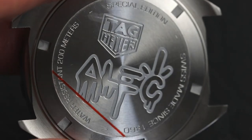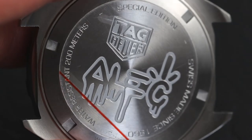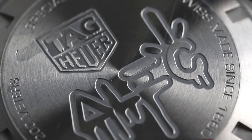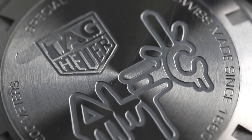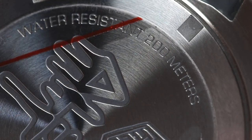Finally, we have the back of the watch. We of course have the Tag Heuer shield logo along with Alec's signature motif, and we also have the standard engravings around the outside of the watch that tell us the waterproofing and all other details.